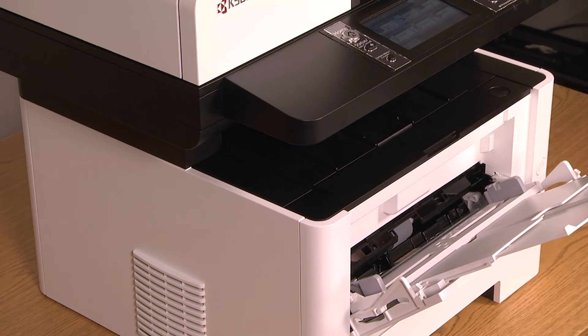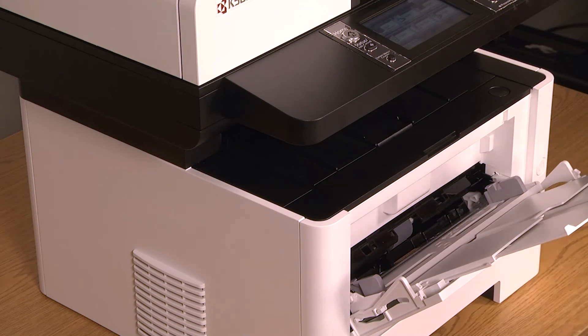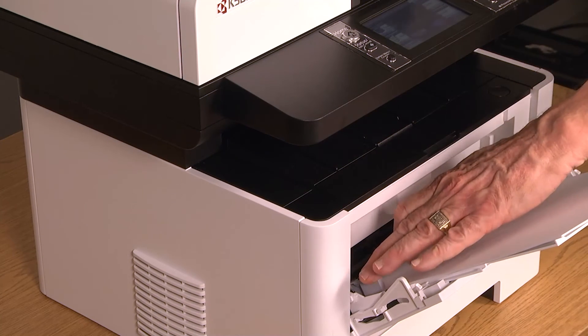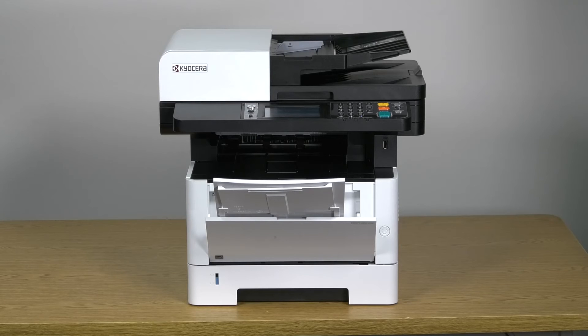You can adjust the paper size by sliding the paper width guides to the paper sizes inscribed in the tray. Insert the paper print side up along the paper width guides until it stops. If the paper type is something other than plain paper, you must set the paper type in the menu. This will ensure the highest quality of prints.